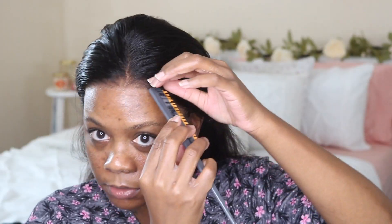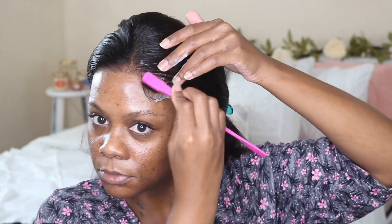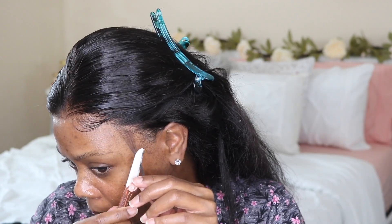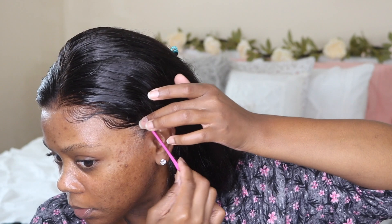I applied a little bit of afro dream mousse and now I'm customizing my baby hairs. The wig did come with baby hairs but I customized them a little bit more. I feel like I should have cut the baby hairs a little bit shorter, but I can always go back and customize off camera. Right here I'm trying to hide the fact that my ear tabs are cut off.